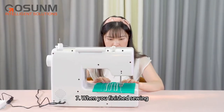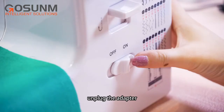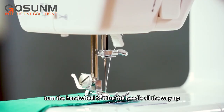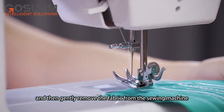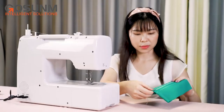When you've finished sewing, release the foot pedal and turn off the switch. Unplug the adapter. Turn the hand wheel to raise the needle all the way up. Lift the presser foot and then gently remove the fabric from the sewing machine and cut the thread with the thread cutter.